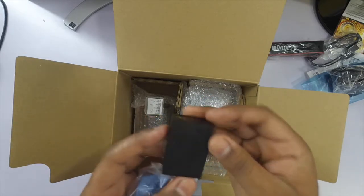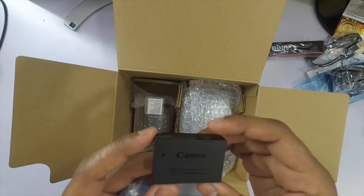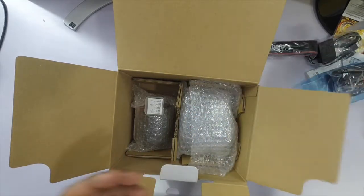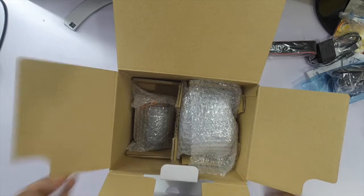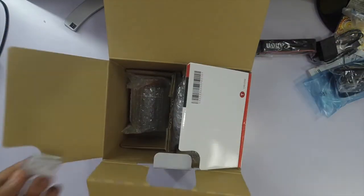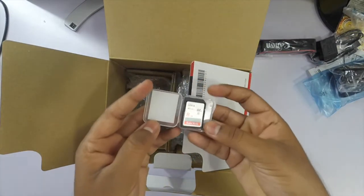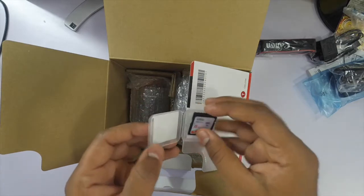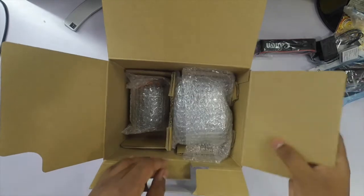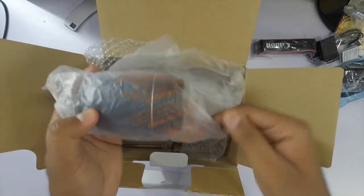Here comes the battery. The battery is 1040 mAh — pretty powerful I guess. We also get an 8GB card with this camera, so here is the card.